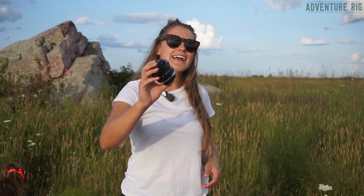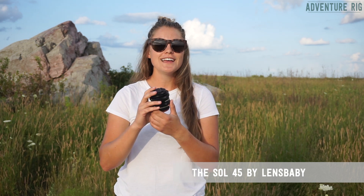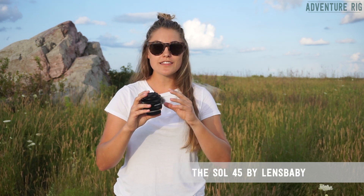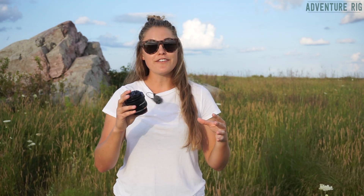I'm Tali with Adventure Rig and today I'm here to talk to you about the newest addition to our camera equipment. I'm really excited about this lens. This is made by Lens Baby — this is the Sol 45. It's a fixed focal length at 45 millimeters and a fixed aperture at 3.5.